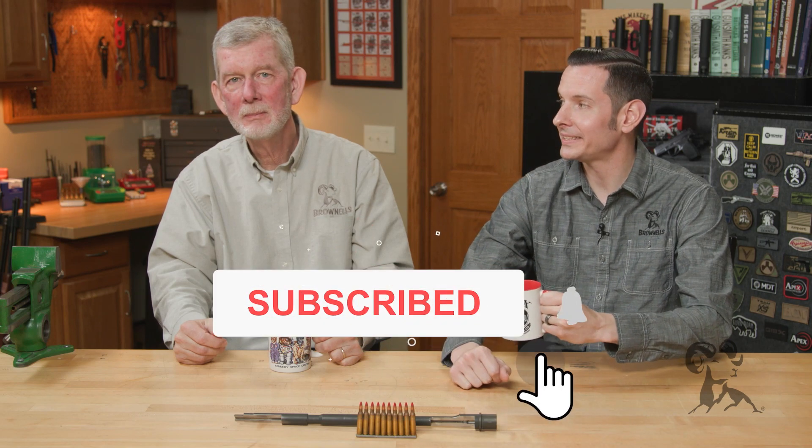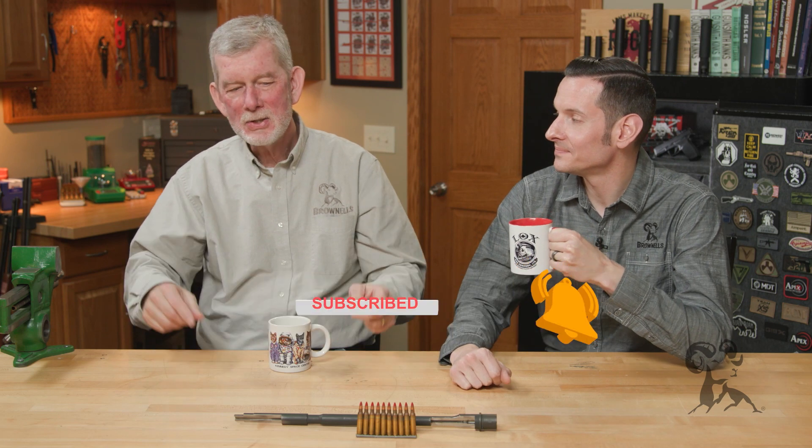Hi, Caleb and Steve with Brown House here, back with another edition of Smith Busters. And today we have a spicy one, Steve. It is: tracers will burn out your barrel faster.